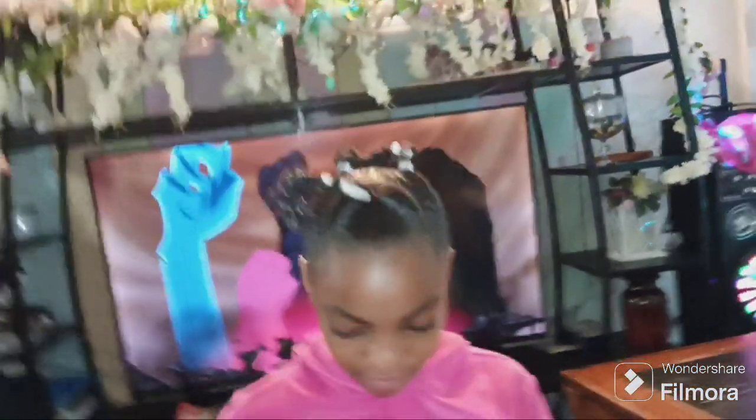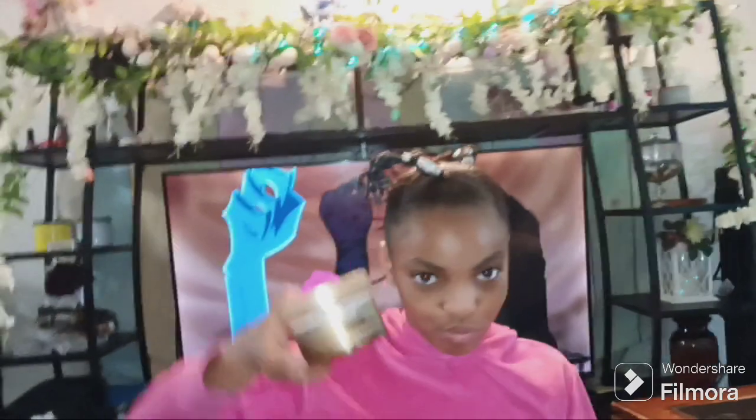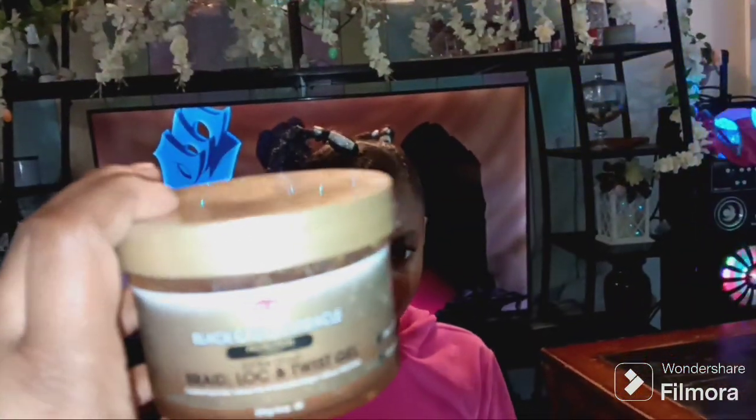We finished her hair. She likes the ponytail, I like it too — it's a little goofball looking but it's different, I like it. Here are the products we used: we used some Black Castor Miracle Protection Extra Hold Braid and Lock Twist, and I pretty much used it as an edge control.